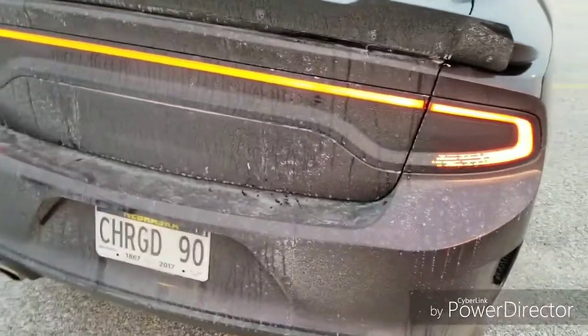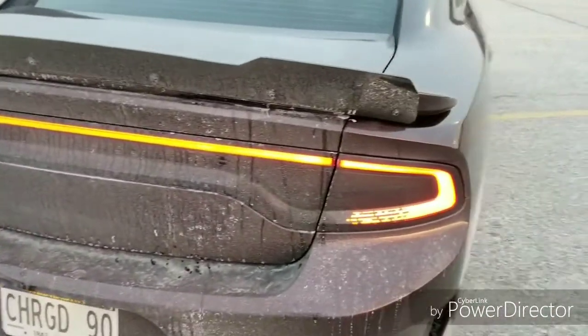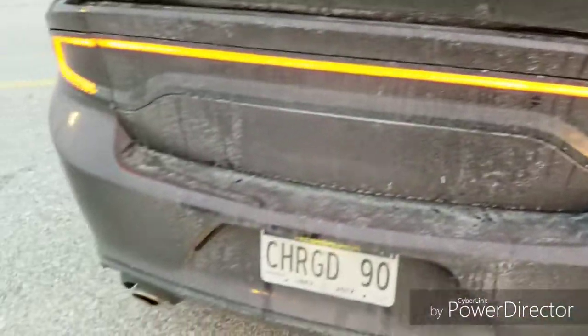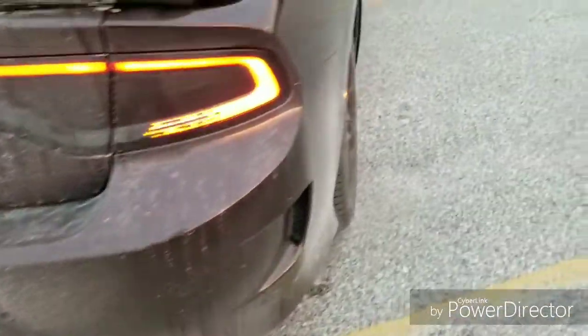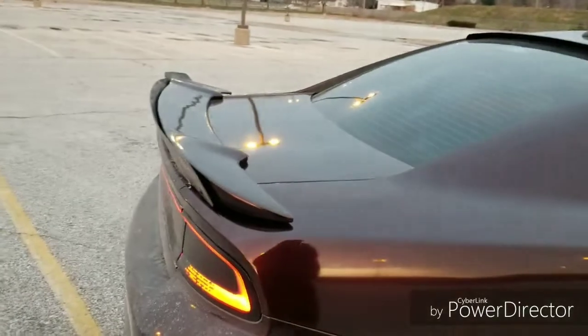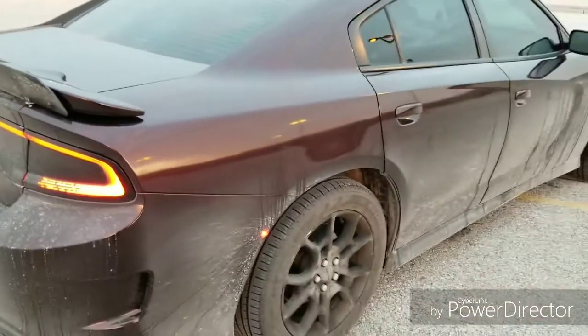I did get the lower strip delete from Lux Auto Concepts, which is pretty cool. I like to be different, so that's where we're going with that. I also have their tail light tints, and I did the badge delete because I like the clean look it gives.